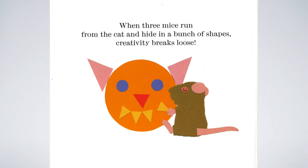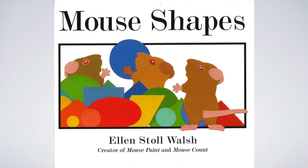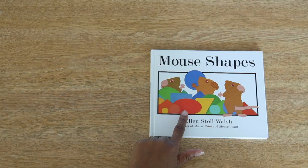Here's the back cover. It says, when three mice run from the cat and hide in a bunch of shapes, creativity breaks loose. What do you think this book will be about? Before we start the book, let's look at a couple of shapes. This shape is an oval. It's like a stretched out circle. Can you find an oval on the cover? There's a red oval right here. Did you find it?